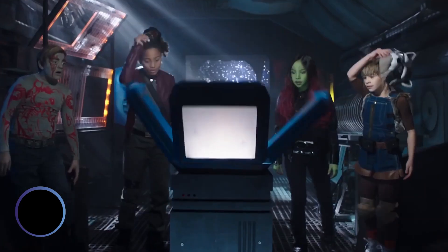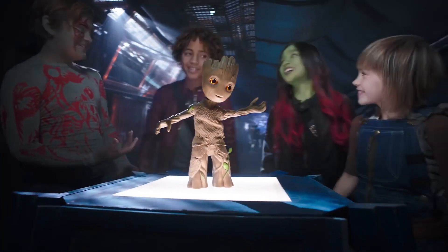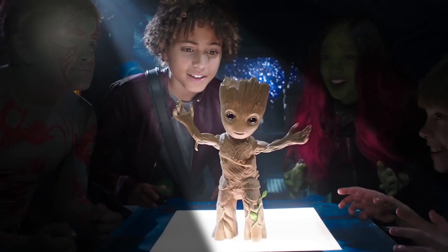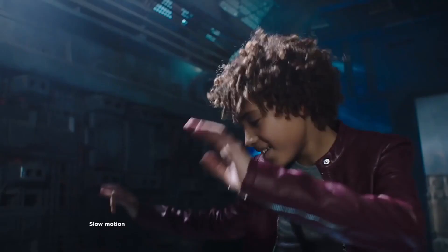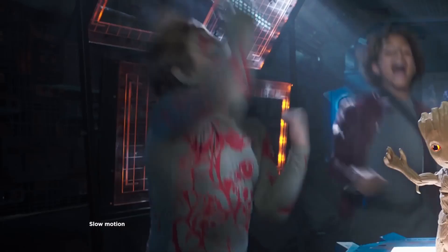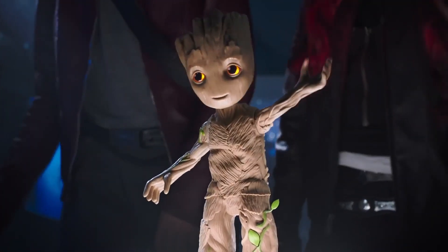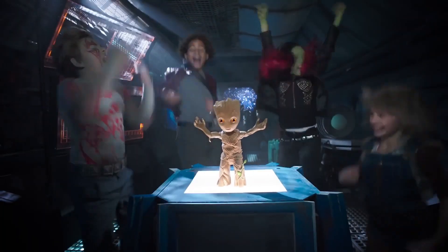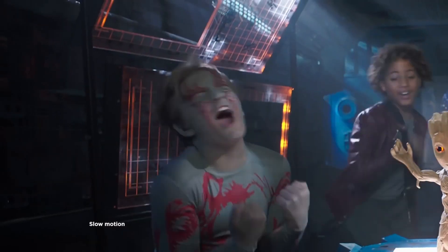The Dancing Groot is an adorable and entertaining toy that brings the beloved Guardians of the Galaxy character to life. This toy features a miniature Groot figure that stands approximately 11 inches tall and dances along to the music. The figure is made of durable materials and has movable arms and a head, allowing for a range of dance moves and poses. The toy also features a built-in sound system that plays music and sound effects, creating an immersive and entertaining experience.